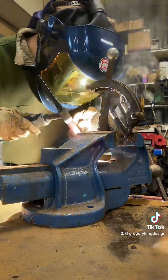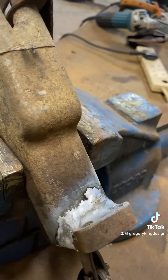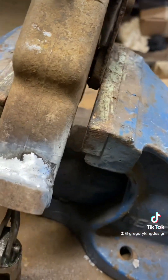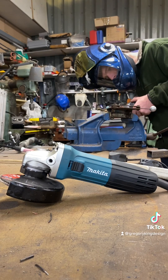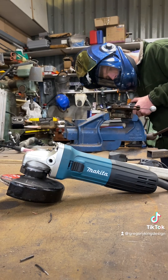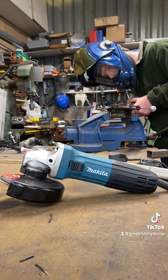With this Artec TIG welder and my Artec Spiritus welding helmet, which I'm absolutely loving, it seemed to go pretty well. It's not pretty, but remember this has got to be pressurised and hydraulic oil tight, so it was imperative to get it in there well.